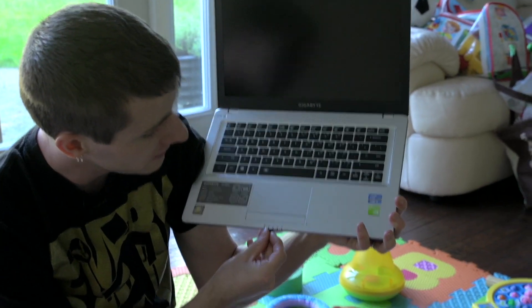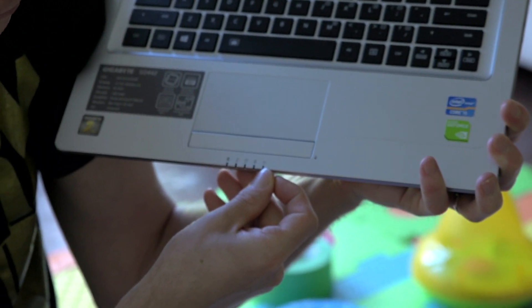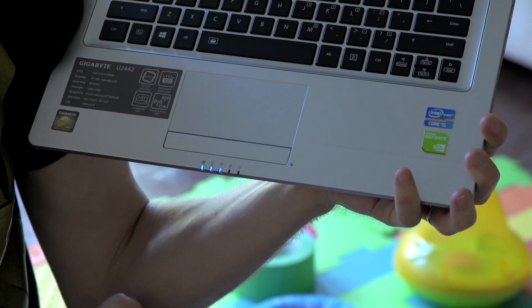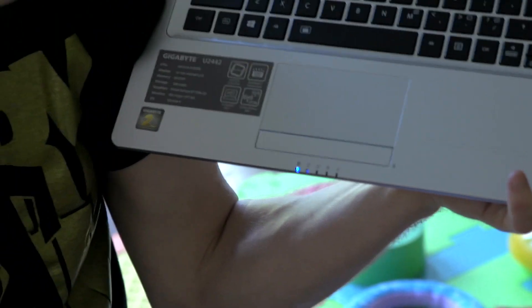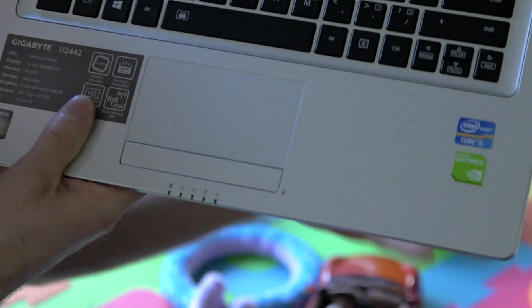All these indicator LEDs over here cover Bluetooth, Wi-Fi, hard drive activity, and charging. Here's something cool — see that little battery icon? If you right-click it while the computer's off, it's a battery indicator! I checked in Windows and it had about 60% battery, and you can quickly see it has just over half battery even when the notebook is off. That's a great little feature.